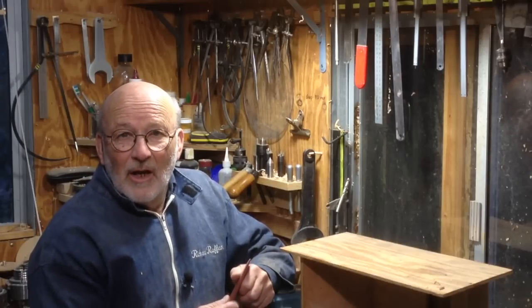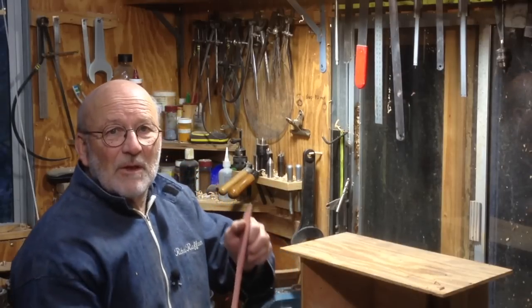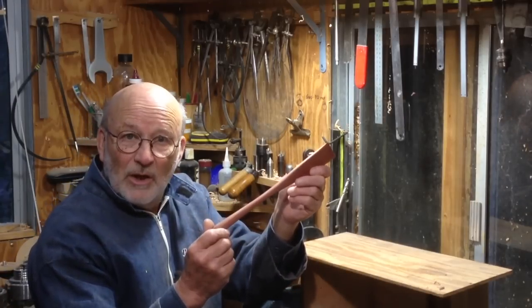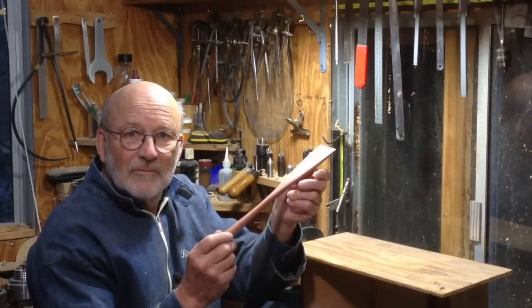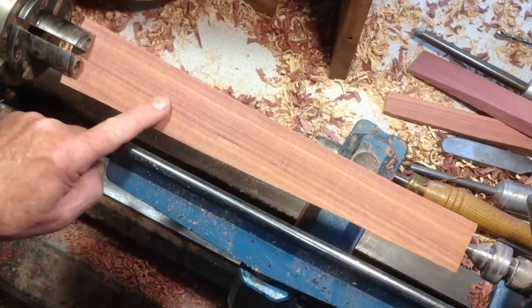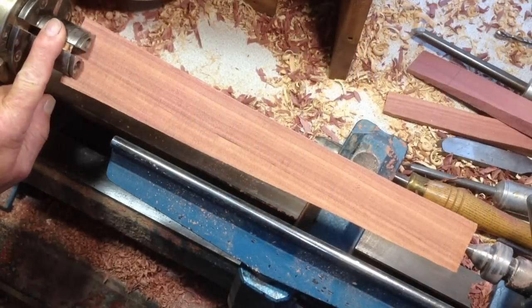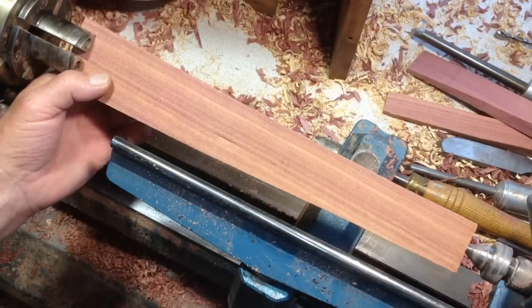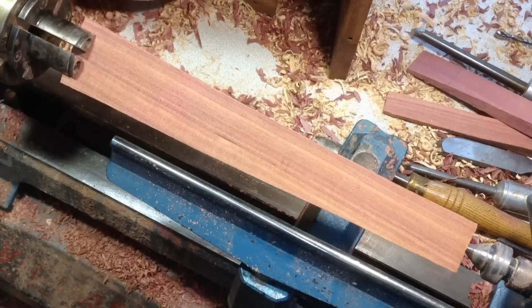Hello, I'm Richard Graffin. In this video you're going to see me make a spatula out of juniper using a 1-inch skew chisel. As you can see, the spatula blank is held in some long nose jaws. That's because this wood splits very easily and any kind of spur drive would maybe encourage the wood to split, which I don't want. I'm aiming to turn all this with a 1-inch skew chisel.